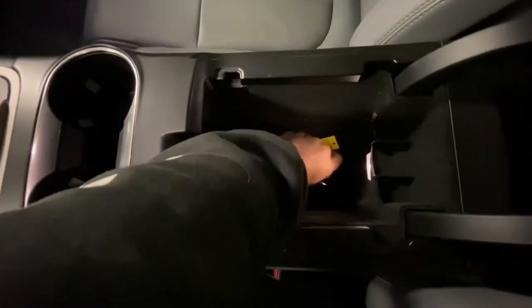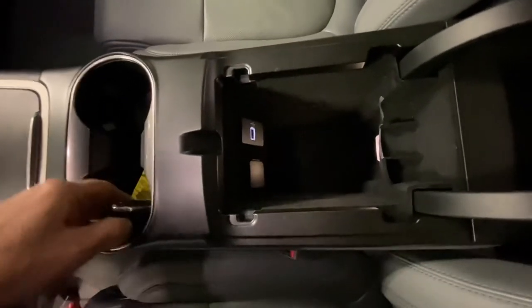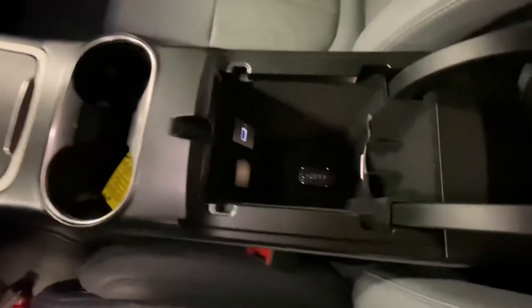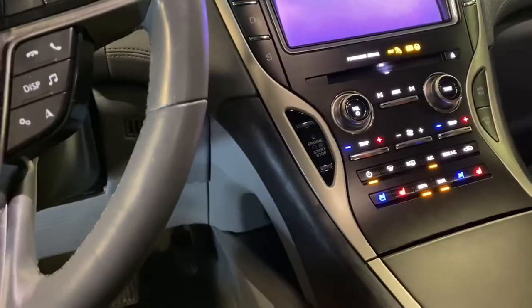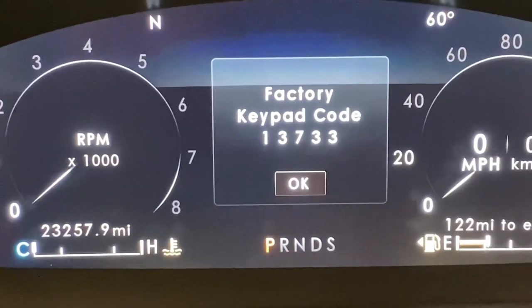We're going to go ahead and switch to the second key, and then we're going to press the start button again. And that is the factory keyless entry code.